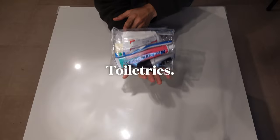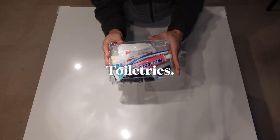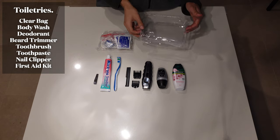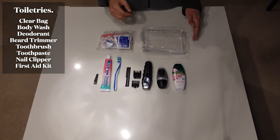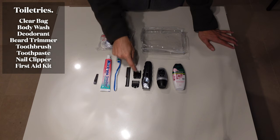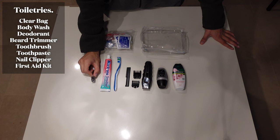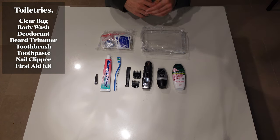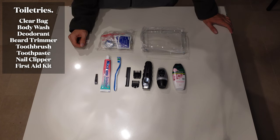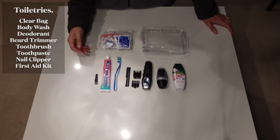Here I've got all of my toiletries — there's not a lot. In my clear waterproof toiletry bag for customs, I have a body wash, a deodorant, my trimmer for my beard plus the attachments and a little comb, my toothbrush and toothpaste, nail clippers, and a little first aid kit. My partner will be carrying our shampoo and conditioner, so we've spread things across two people rather than bringing two of everything.